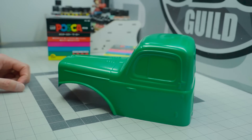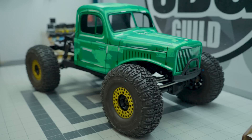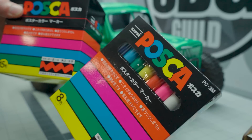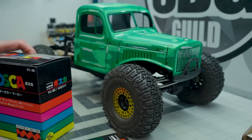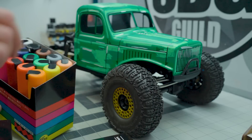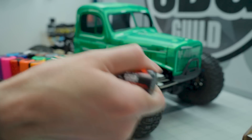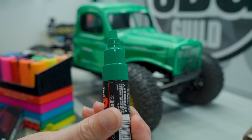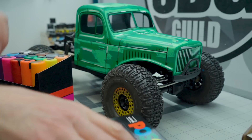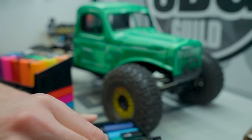Paint in your base layer — I just used some Tamiya Green that I had. Then I got some of these really cool Posca paint markers. These are acrylic-based paint markers that come in a wide variety of colors. If you get the mega pack, you get some big thick boys with a very thick nib — about an 8mm nib on these ones.